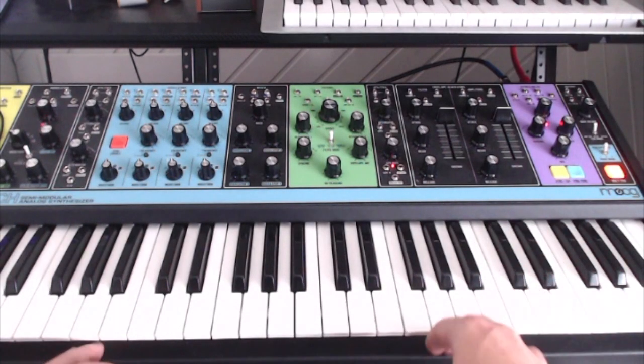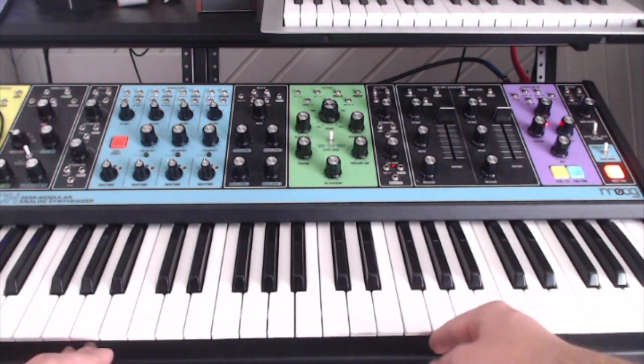What's that sound? Hey guys, welcome back to another episode of What Is That Sound? Today we're going to look at the lead sound from Vangelis' Blade Runner theme.